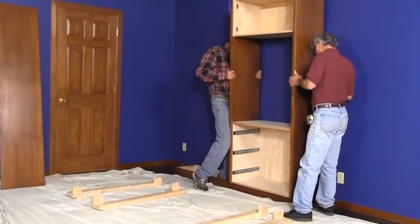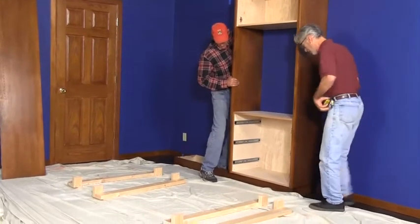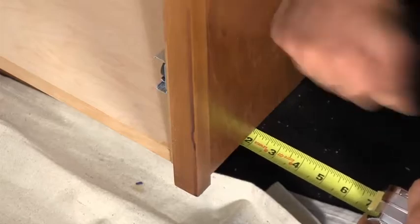Lift the tower and rest it on the base. You'll need help because it's heavy. Adjust the tower so the end overhangs the base one and a half inches.